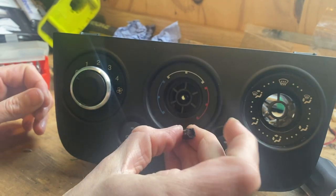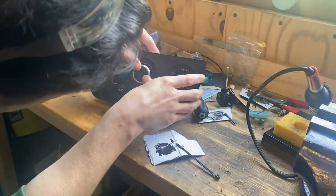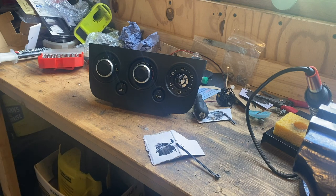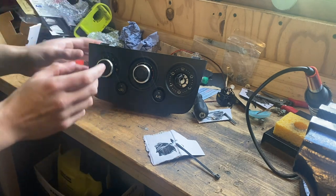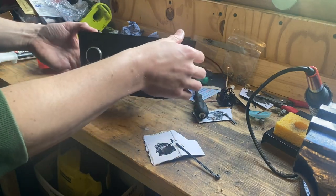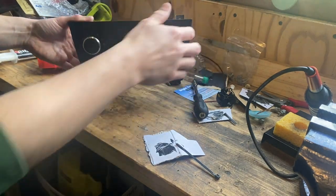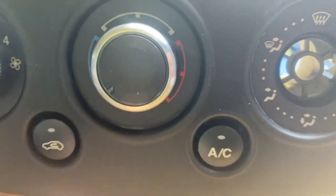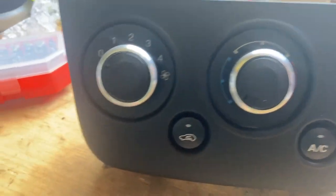With the new flat cut on the correct side, test fitting shows it's pointing in the right direction. I packed it full of JB Weld, pressed it on the stud in the Fiesta panel, and left it to fully cure - a couple of hours rather than just the half hour stated, so the JB Weld completely sets around the little metal pin and it won't slip when turned. That's those two done.